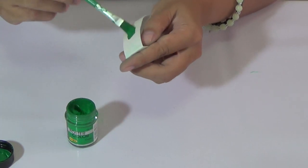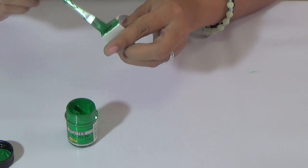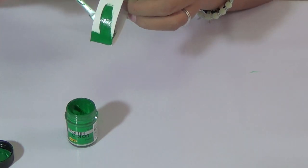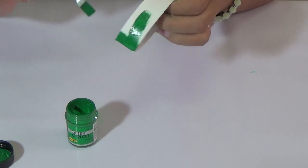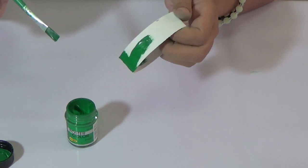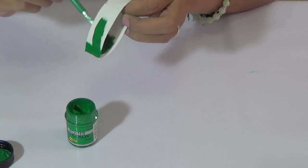You have to paint this one here, and you also need to paint the inside of it. I am using acrylic paint which is very time-consuming, so you can also use spray paint if you want to save time.